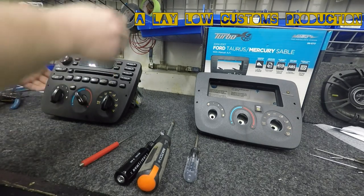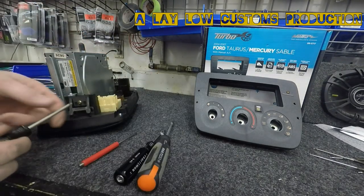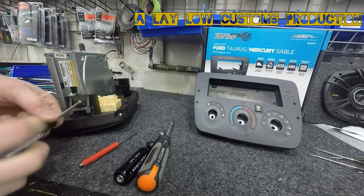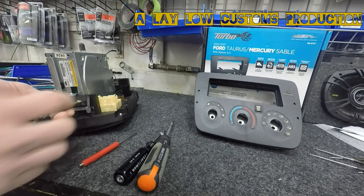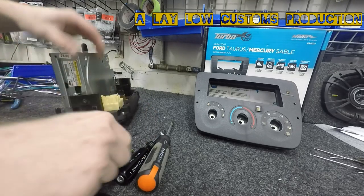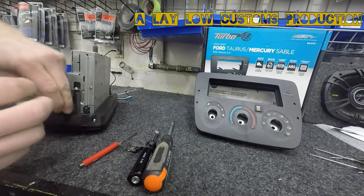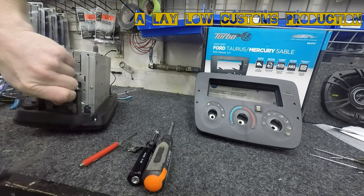Now we're on the bench. We're going to take the radio and flip it over. You're going to have a screw here which is a T15. Unscrew that on this side, pull it out, then do the other side and pull that one out too.